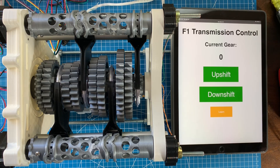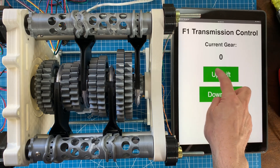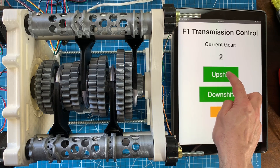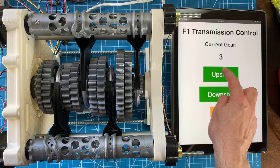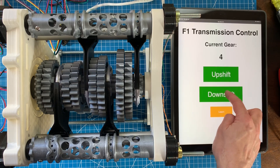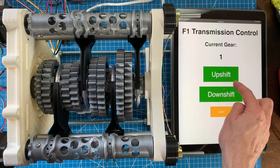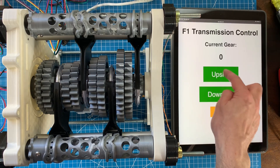What I've done is create a simple web app on the ESP32 that hosts an interface so I can actually control the transmission. It is over Wi-Fi so there is a little bit of lag, but as you can see you press up-shift to upshift and down-shift to downshift — and it's a lot of fun.